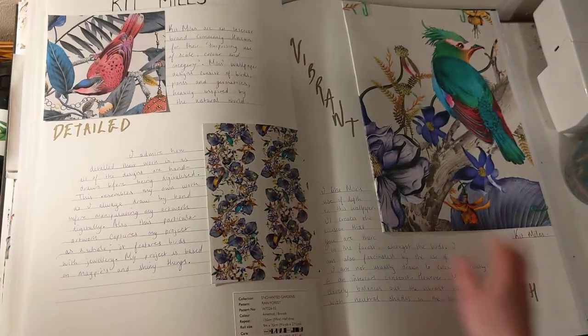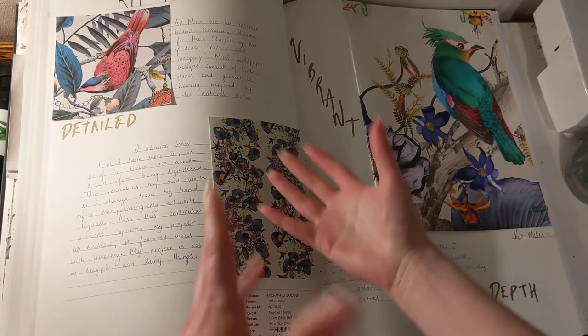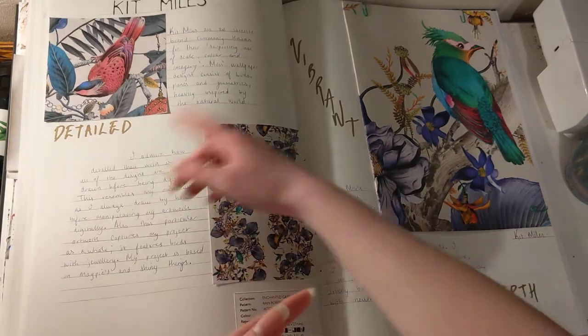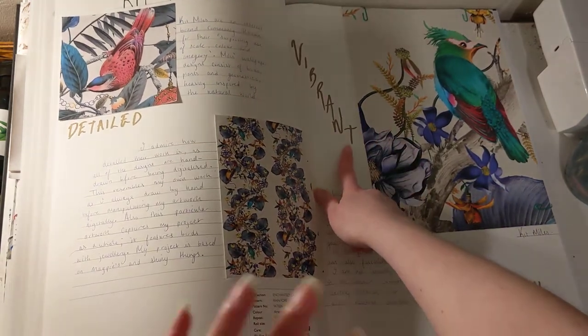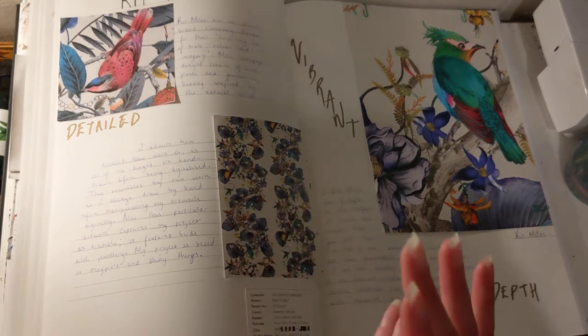And then I started looking at Kit Miles. I liked how his drawings were bird-related, very detailed, and vibrant — which isn't like me. And I also really enjoyed his use of depth in his work.